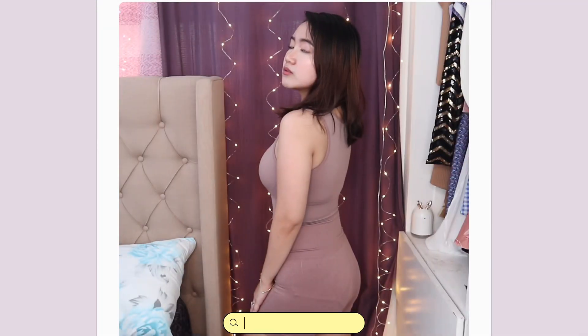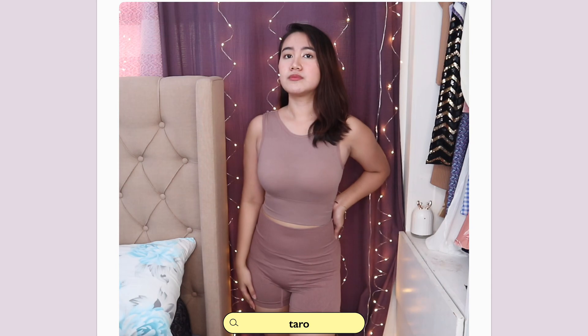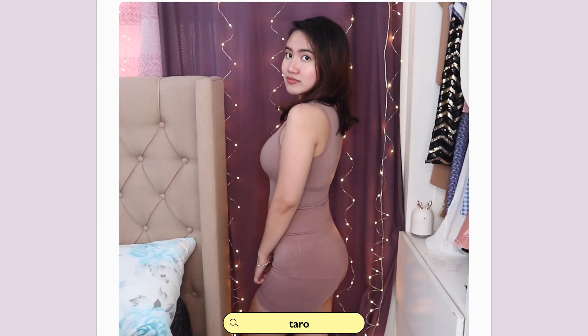I'll be trying this out for you guys to see kung anong itsura niya kung pagsuot na. Here's the Taro set — I'm really loving it. Skims is shaking right now kasi it feels so luxury, pero sobrang affordable niya lang. You get the top and the bottom for only 350 pesos. You can also buy them individually at 189 each, pero mas makasave ka if set mo sila bibiliin, which is 350 pesos.